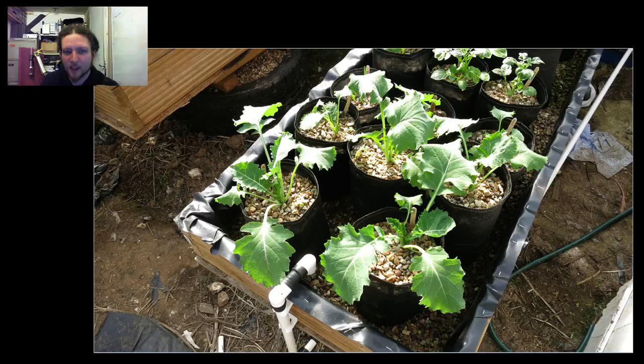I've only grown kale infrequently and always outdoors — this is the first time I've grown it in the polytunnel. In the polytunnel now it's actually pretty warm during the day, so we're getting good warm daytime temperatures, but it's still not freezing — it's still about four or five degrees at night, which is a bit too cold.